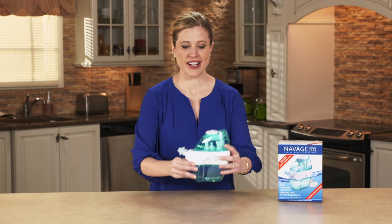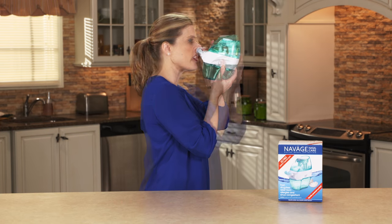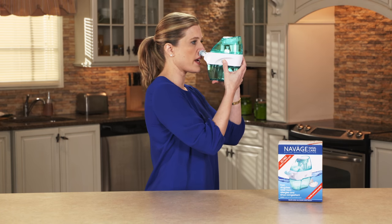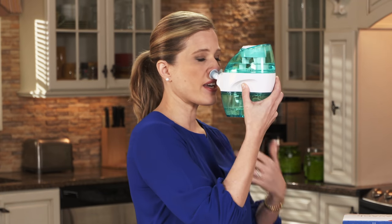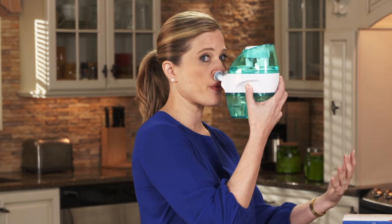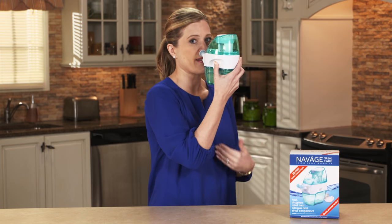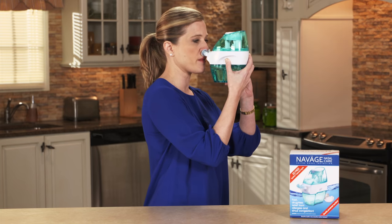Now we're ready to get started. Put the nose cleaner up to your nose, insert the nose pillows, then press the power button firmly all the way — this starts the cycle. During the cycle you just want to breathe naturally through your mouth. If this is your first time, you don't want to be talking like me; that's something you can do once you're used to it and have done it many times.